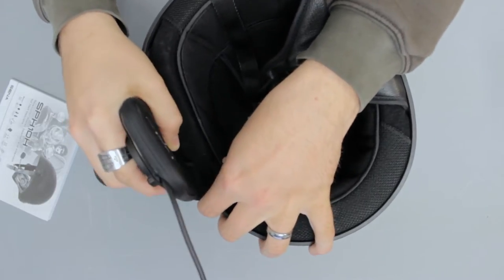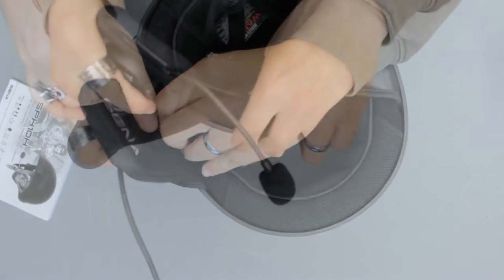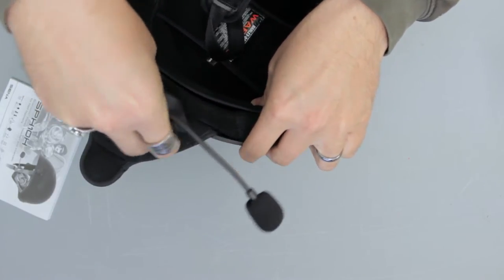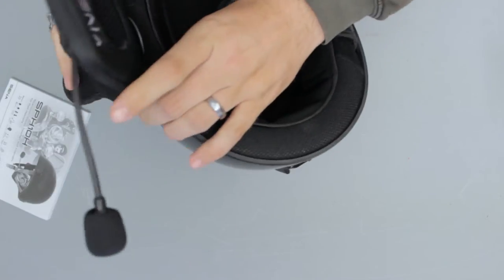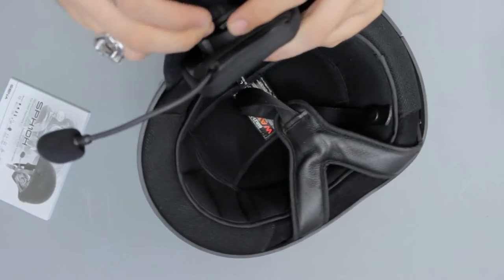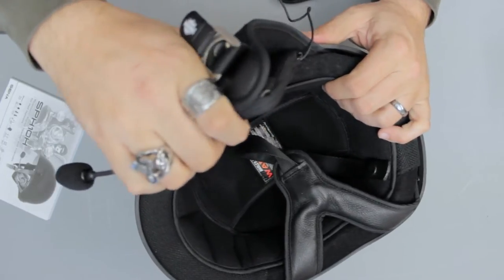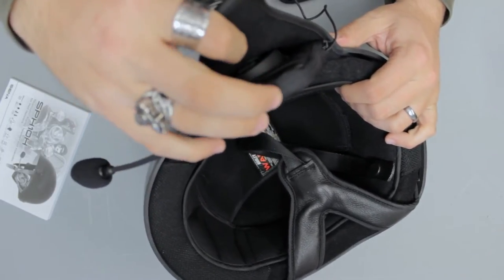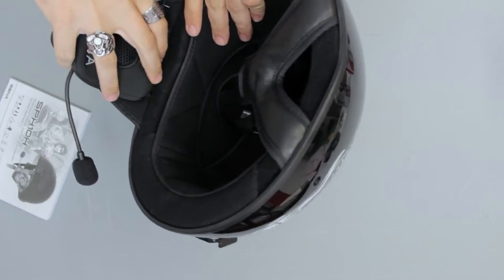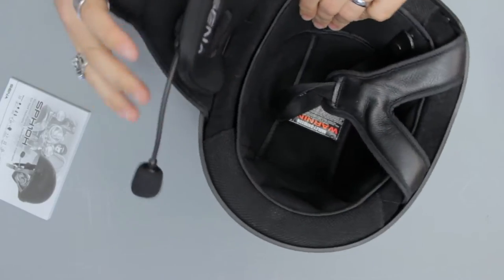Let's slide this in here if we can. It's not a really easy thing to do. Maybe we should consider that a good thing. Just keep working it down in there.